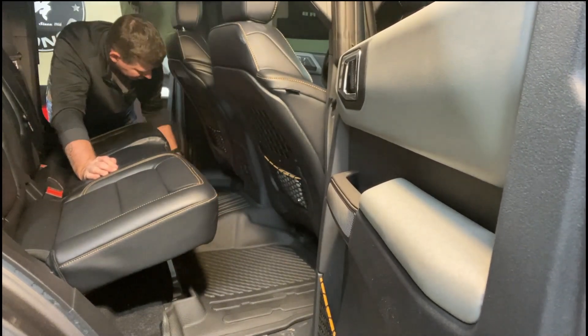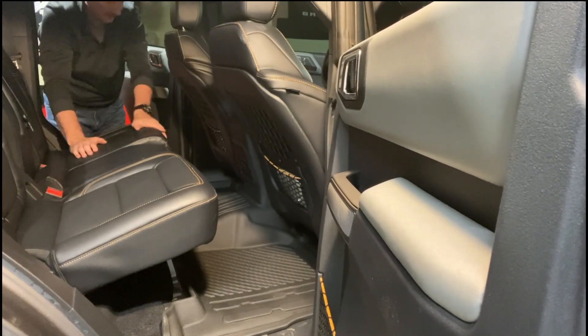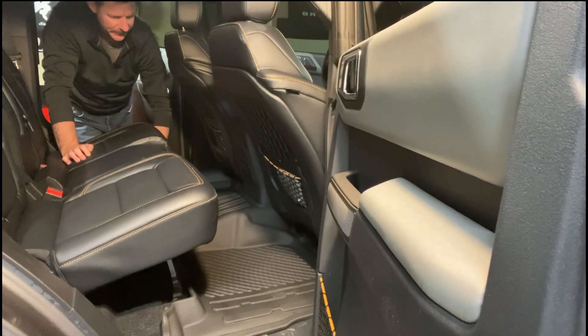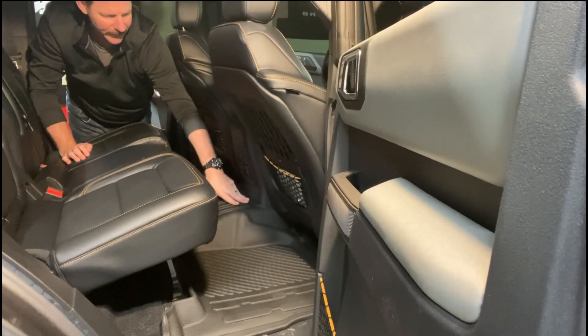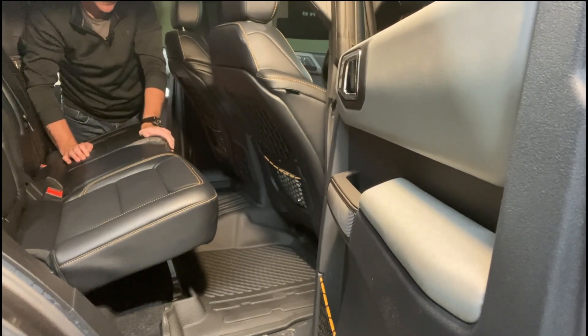Perfect fit. Looks good — a lot more coverage than I had with the Ford ones, a lot sturdier. I like the fact that it matches the back panels that cover the back seat. Very nice, very attractive.